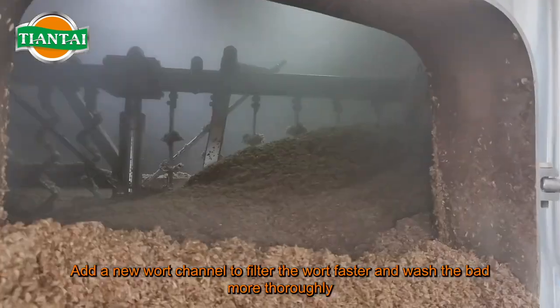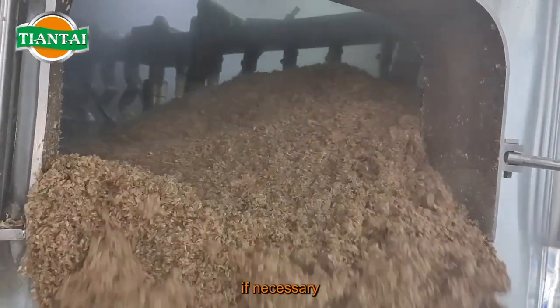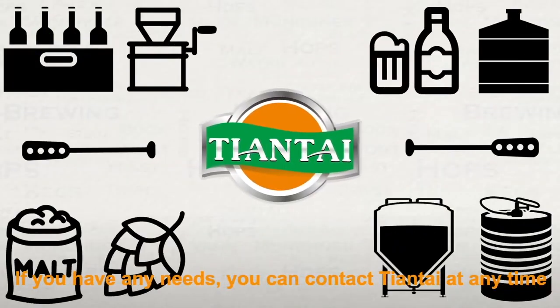The above is the structure introduction of the lauter tun. If necessary, please feel free to contact Tientai — you can reach them at any time.